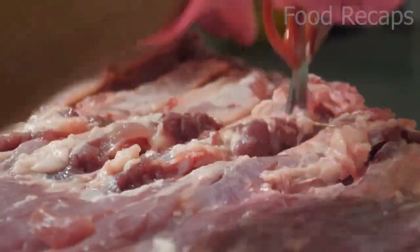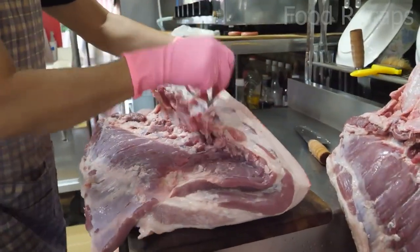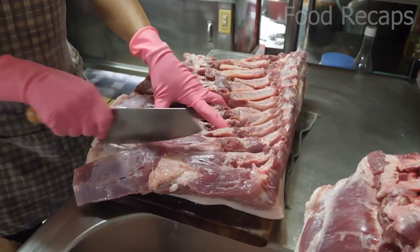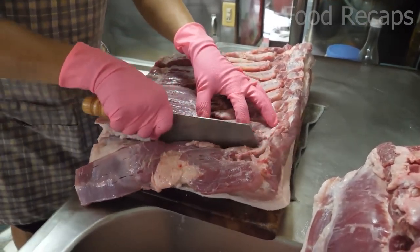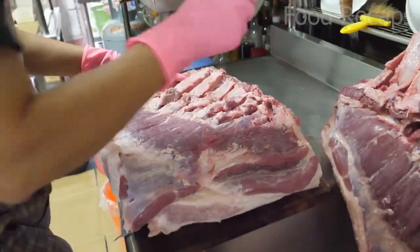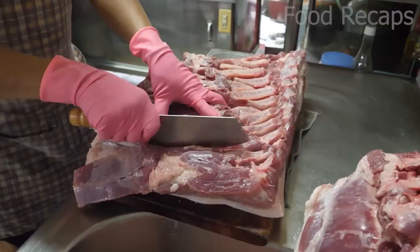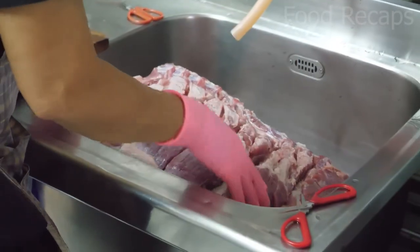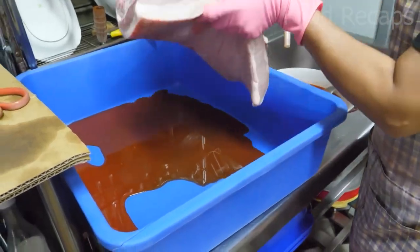The layer seals in the juices and, while cooking, will bubble up, trapping in the flavors, causing the skin to have its own distinct texture and flavor. In fact, pork rinds are made from this part. Each side is scored and sectioned, and the raw meat is cut almost all the way through.